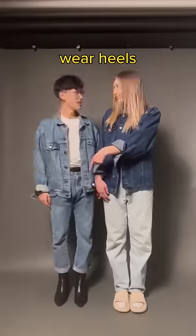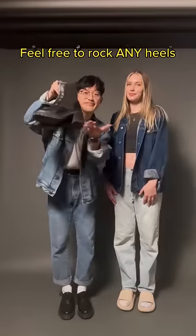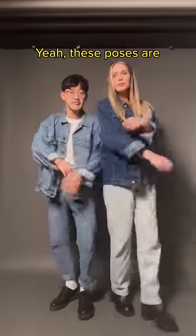How to pose with your short king. Step one, have your short king wear heels. If he doesn't want to, leave him — just joking, only if they're comfortable with it. Ladies, feel free to rock any heels. These poses are that good.